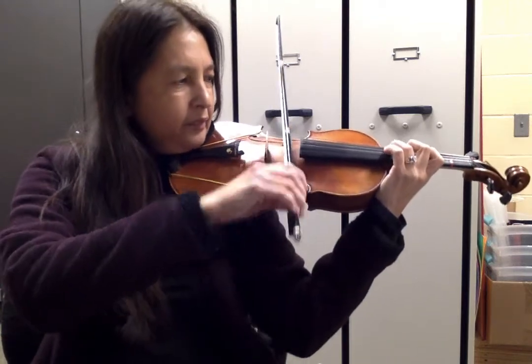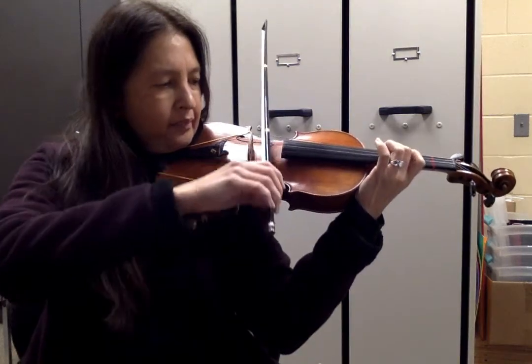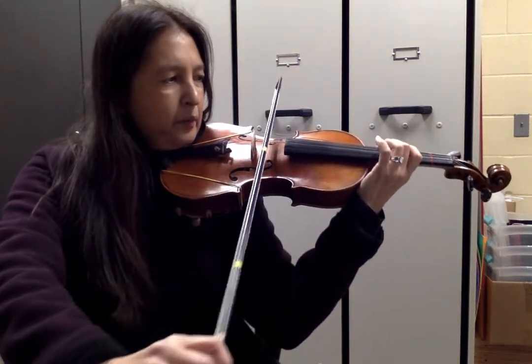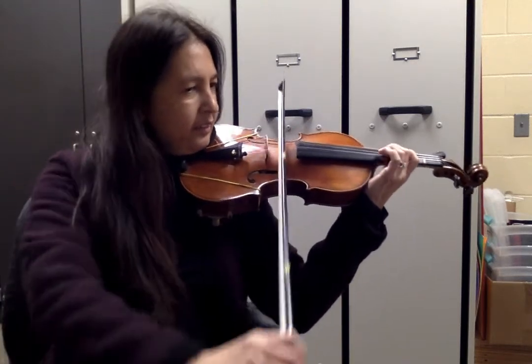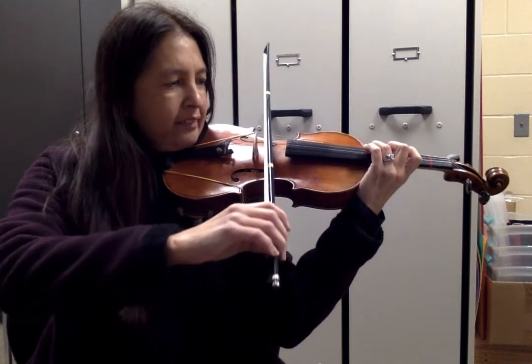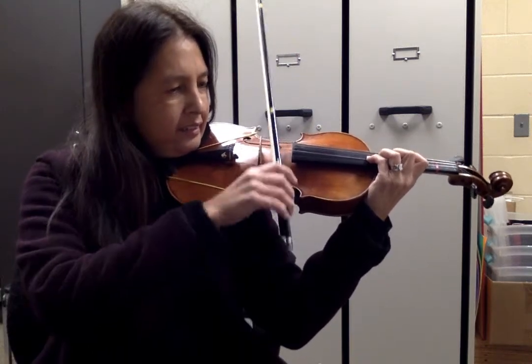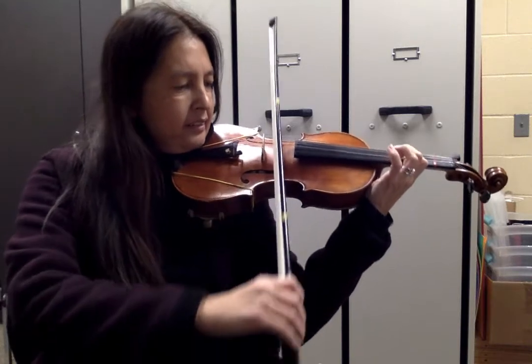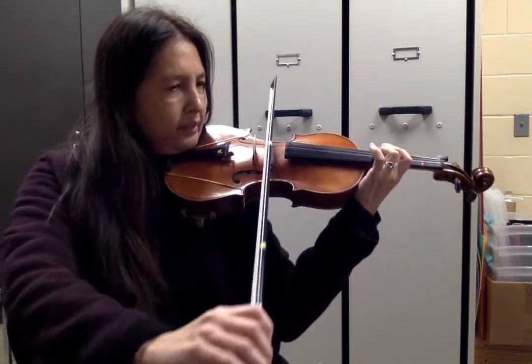One, two. One, two, three, four. One, two. Three, three, four.